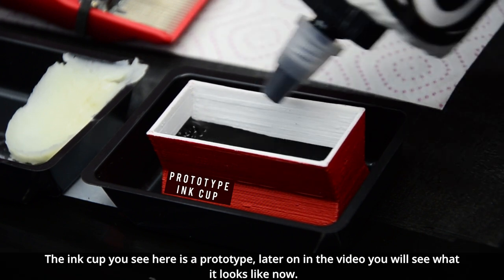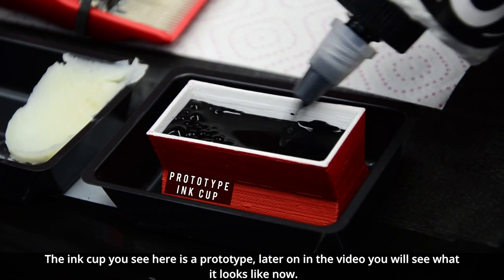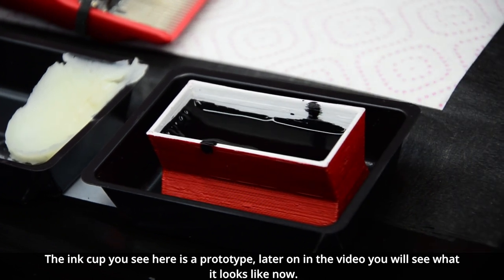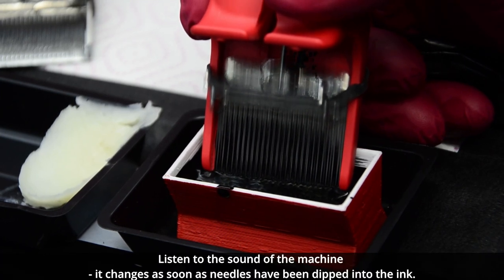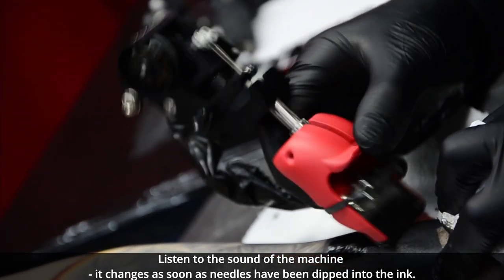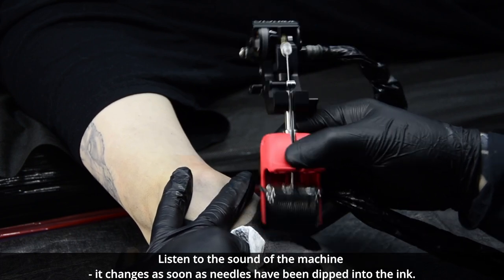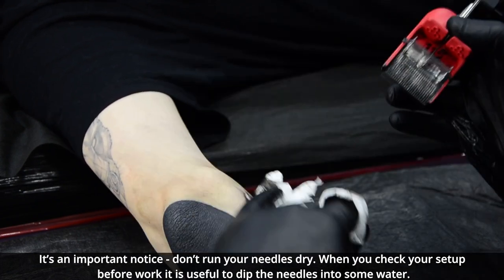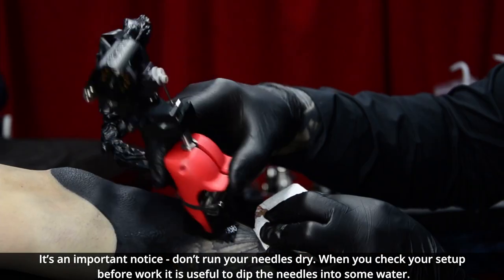The cup that you see here right now is a prototype cup — soon in this video you'll see what it looks like now. Listen to the sound of this machine: it changes as soon as the needle has been dipped into the ink. It's an important notice — don't run your needles dry. When you check your setup before work, it's useful to dip the needles into some water.